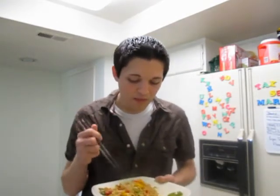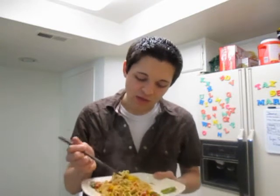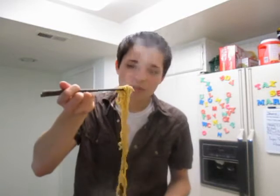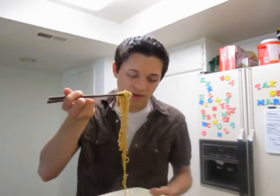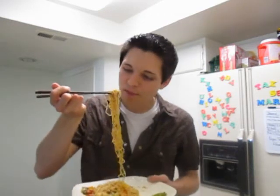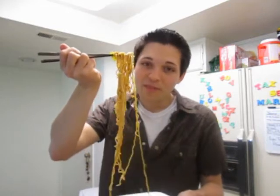I've had yakisoba before once and it was traditionally made — it was more brown than this. I don't know if I got a different packet than what my friend made for me, or if maybe I didn't cook it long enough. But it's so good. Yakisoba to me is really sweet, and this isn't as sweet as I've had it before, but I like it.